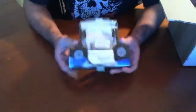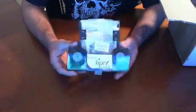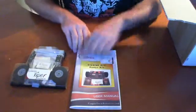This is the Finger Tech Viper robot starter kit. Now this is an RC kit, so it's not autonomous just yet, but you can easily take this kit and do whatever you want with it. We also have a manual here — the starter RC robot kit manual.